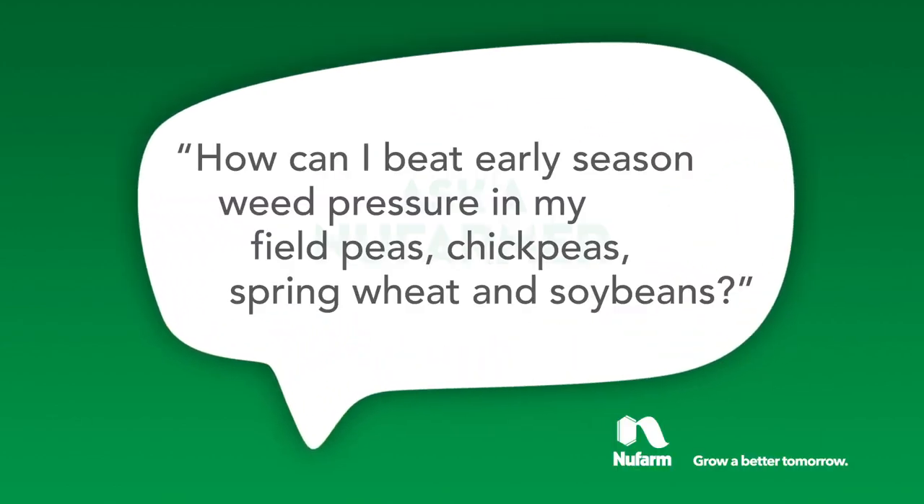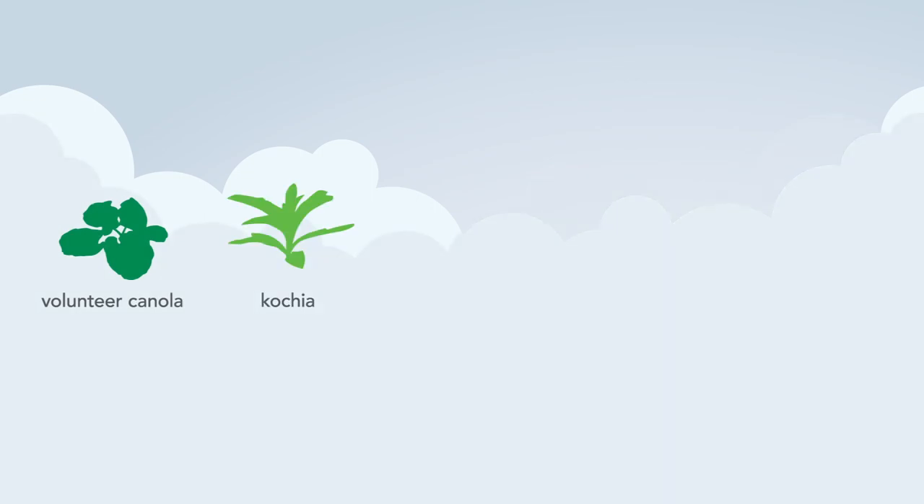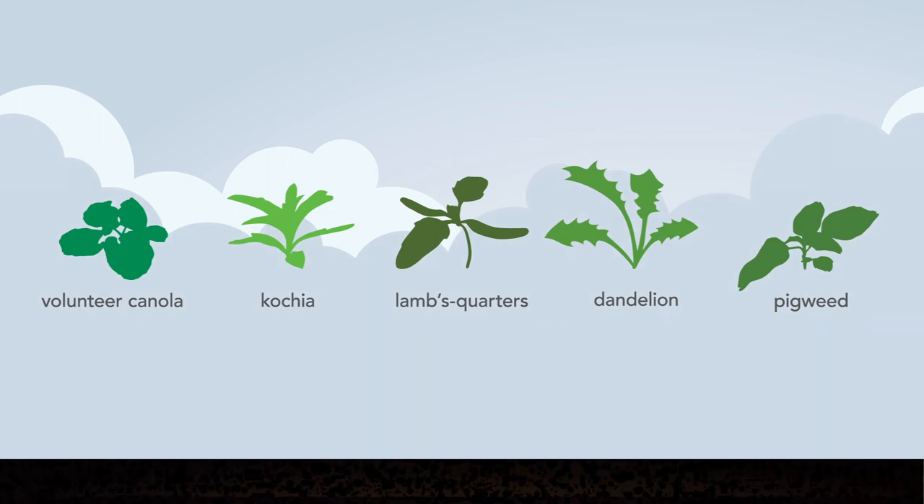Let's talk about early season weed pressure in field peas, chickpeas, spring wheat, soybeans and lentils. With stiff competition for nutrients, moisture and sunlight from nasty weeds like volunteer canola, kochia, lamb's quarters, dandelion and pigweed, how do you get your crops off to the best start?